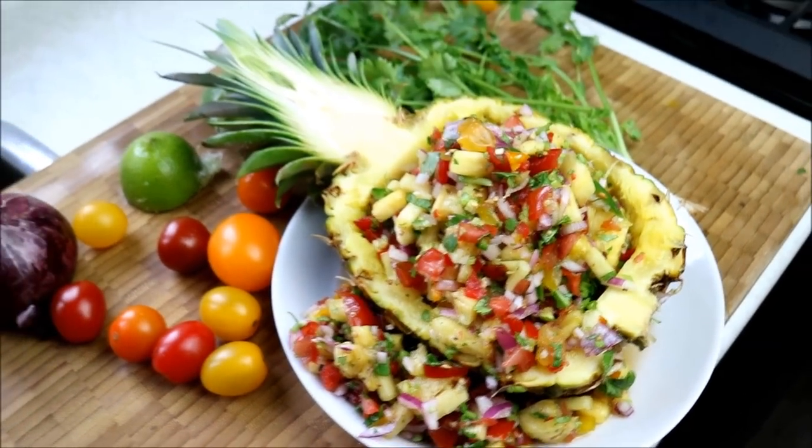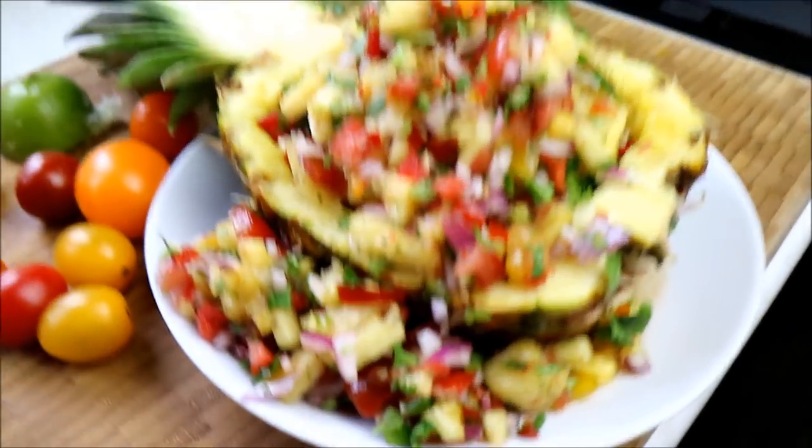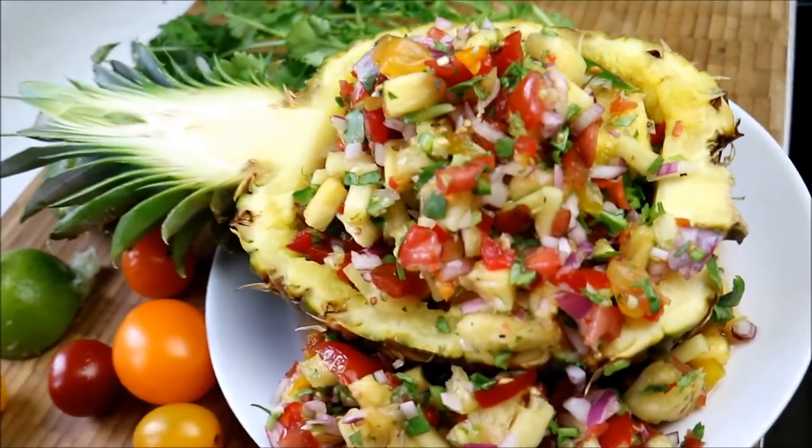Hey, what's up soldiers? Chris here at CaribbeanPod.com. I'm just staging a picture here for the final shot of this pineapple salsa. Stay tuned — you're gonna want to check it out, man.